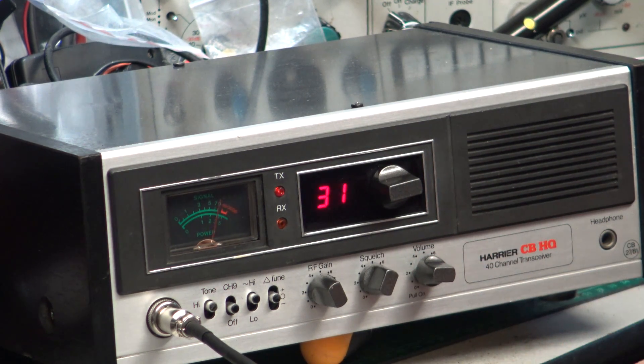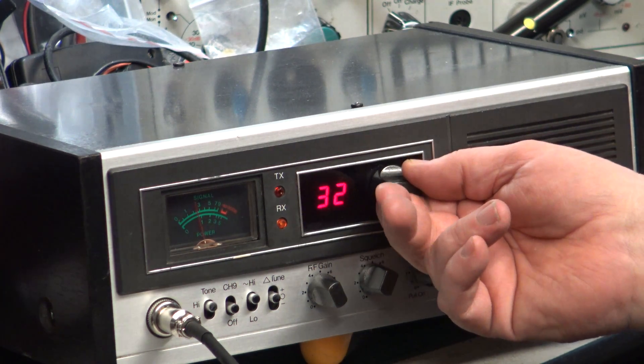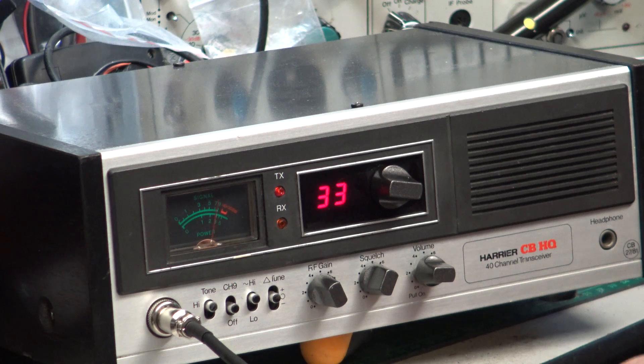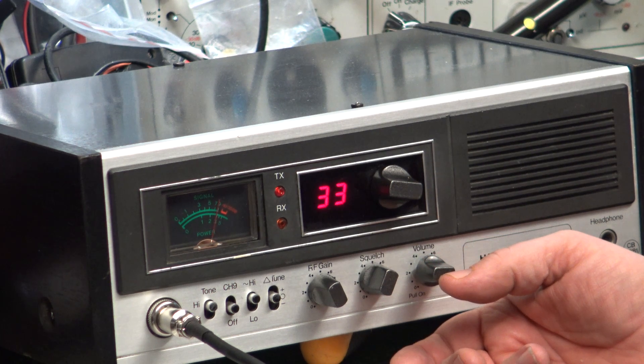Mr. Chippy, I think we've got some illegal activity going on in a foreign country — would you want to pop it up to 33 over? Yeah, I could hear it as well. Okay, right, we're on the Hario CBHQ base station — the customer's one — let's go for it.